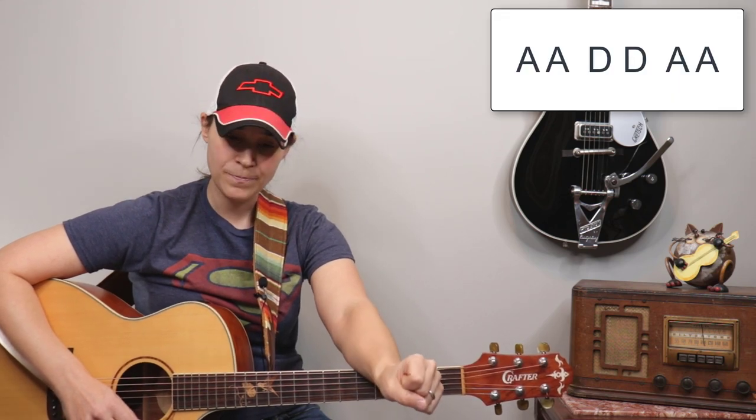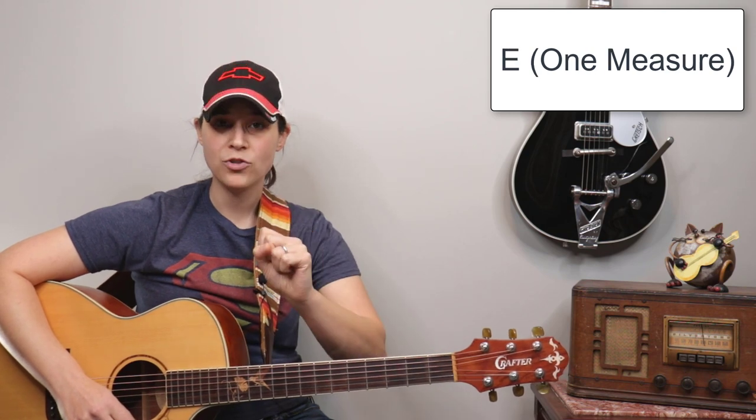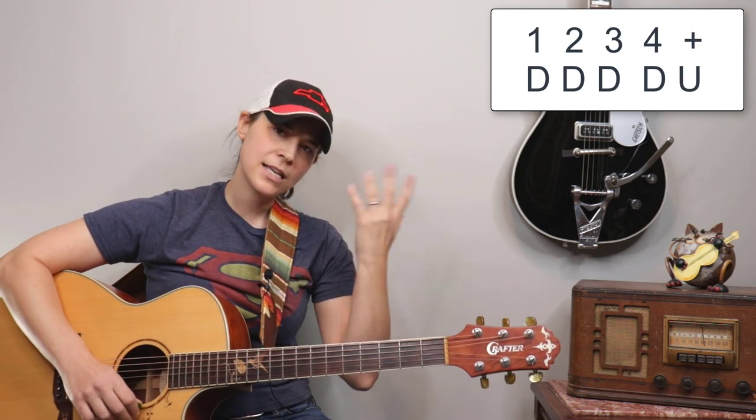The verse chord progression is: double A, double D, double A, then one measure of D and one measure of E — and then it repeats. For those chords you can choose whichever strumming pattern you want — the down, down, down, down, up or just the four downs. If your chord changes are slow, don't worry about throwing in that upstroke just yet.